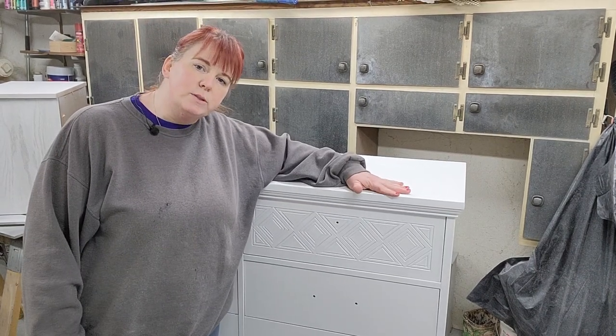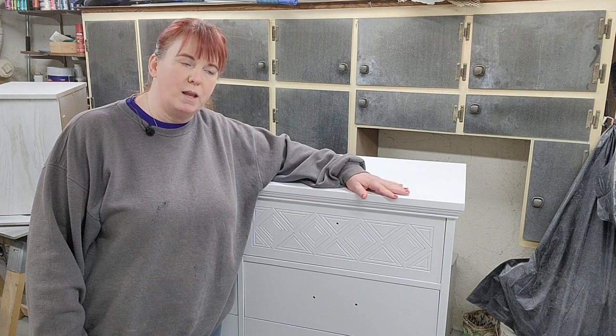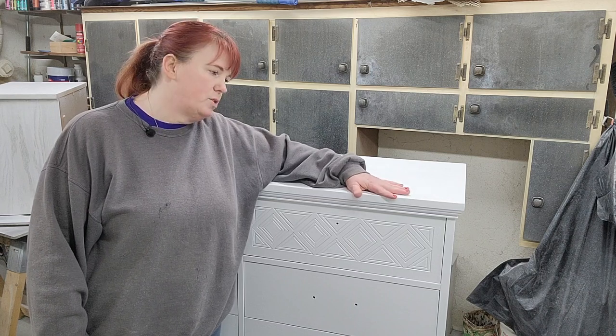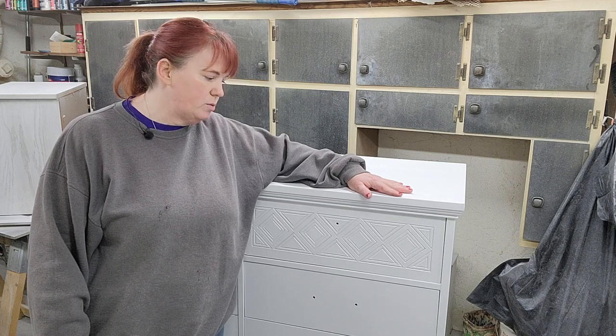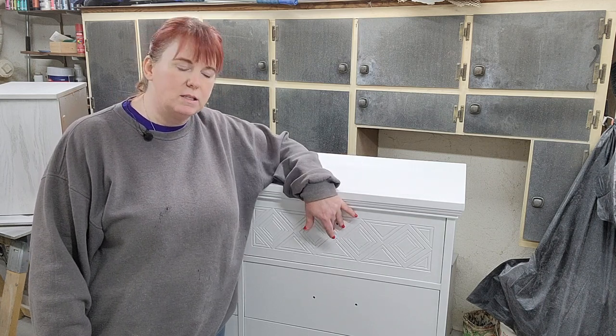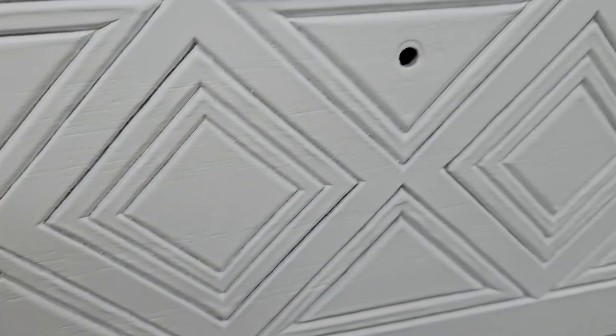Hey everybody, what we're doing today is I have painted these pieces white, and what we're going to do is a glazing technique on it to add some gray details to this. This has a really nice kind of design on the top drawers.